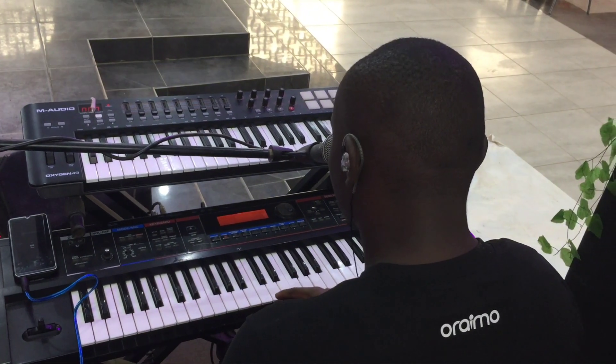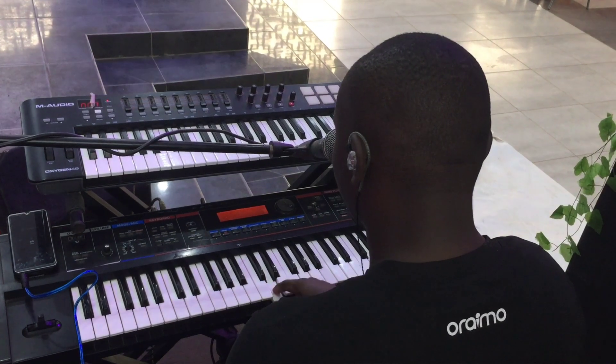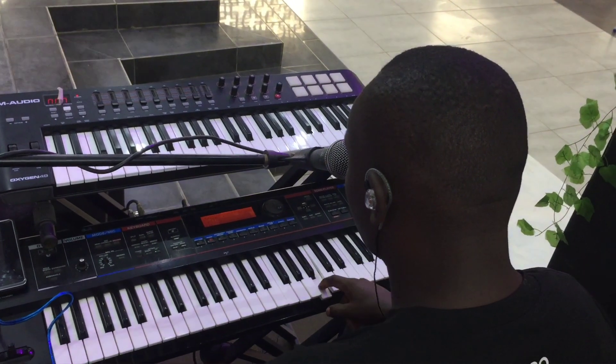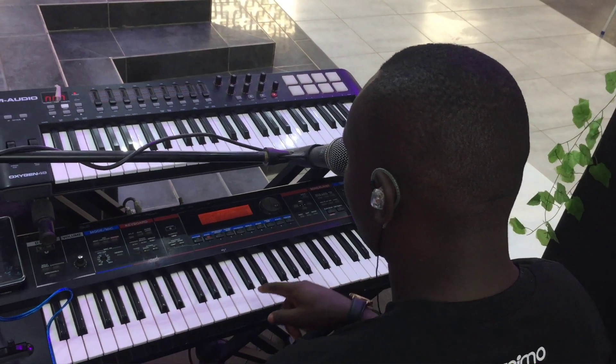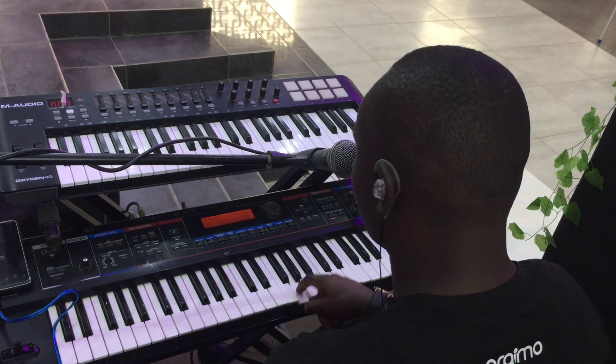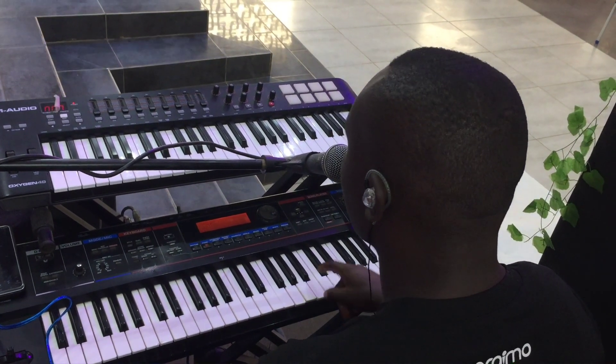So in C, the major scale is C, D, E, F, G, A, B, C. Let's take it again: C, D, E, F, G, A, B, C.